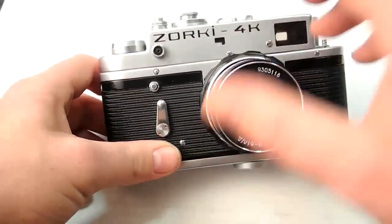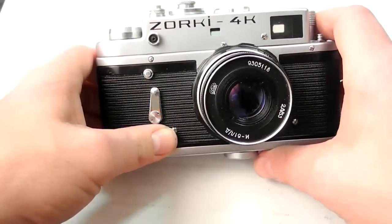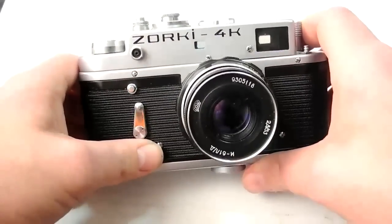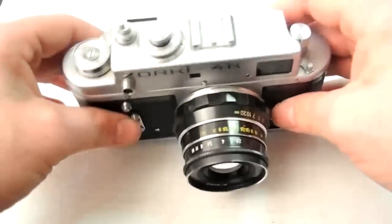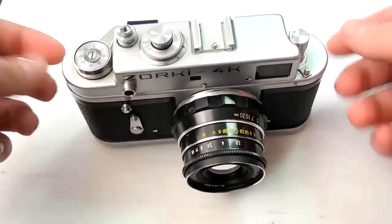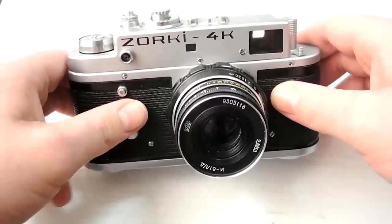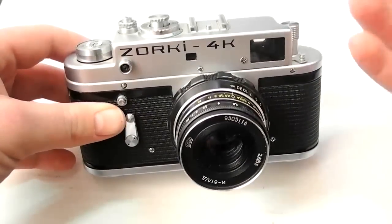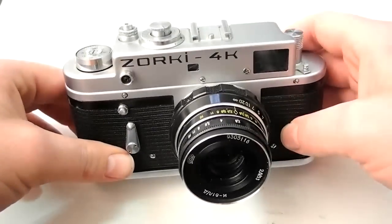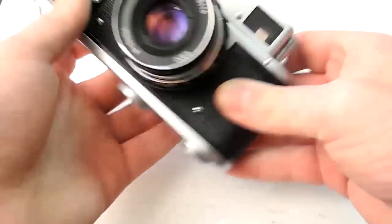Here are the general impressions of this rangefinder. The build quality is outrageous — it's built like a unibody Mac made of lead. It's insane, just so freaking heavy. The other thing you'll notice is that there are no strap lugs, so you can't put a camera strap directly on the body. You have to use a leather EverReady half-case that has strap lugs on it. Old leather from vintage Russian vendors can have quite a scent to it, so not too much fun. I usually just hand-hold it, or if I'm really desperate, I'll use the half case.